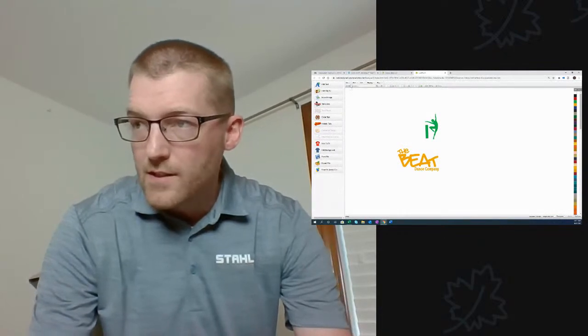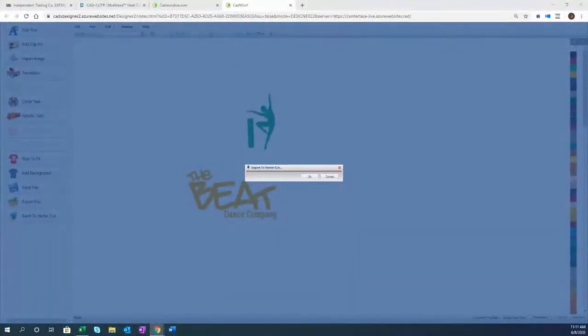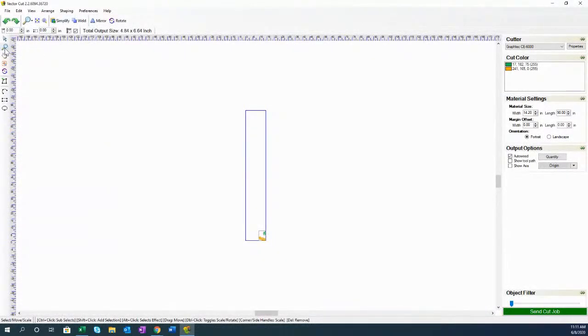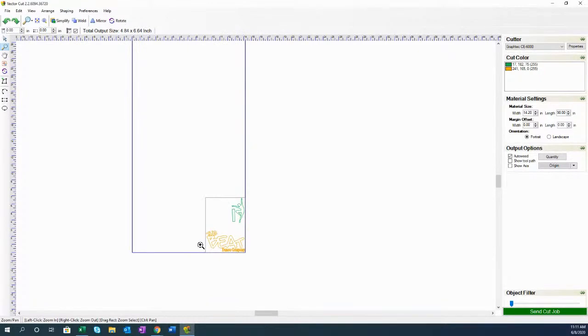CAD Works Live is a free online design software. I hit File, Send a Vector Cut — that downloads a file. It downloads to the bottom of my toolbar in Chrome, and then I open it in Vector Cut on my local computer. I'm still running Vector Cut 2.2, which I happen to like. There's also version 3.0 available as a free download on the CAD Works site. Once I have the design over, I mirror everything, select my green material, and set up the sheet size to match the material dimensions — 8.3 inches wide by 3.3 inches tall — so I get a nice visual representation.